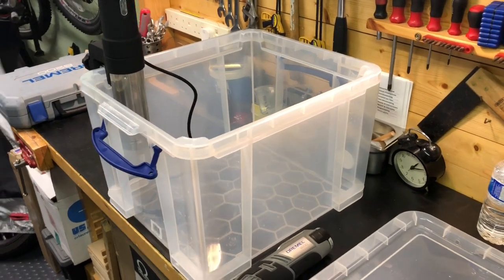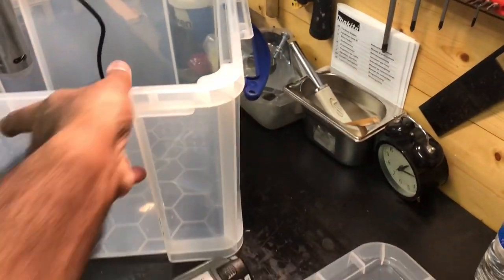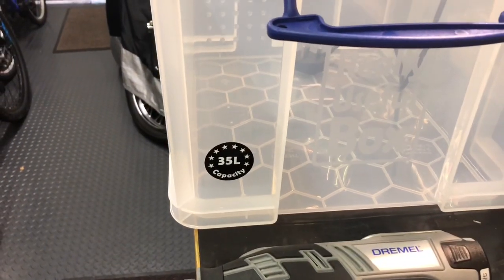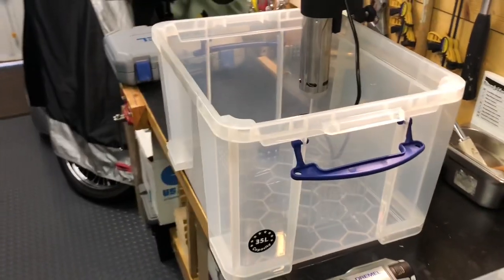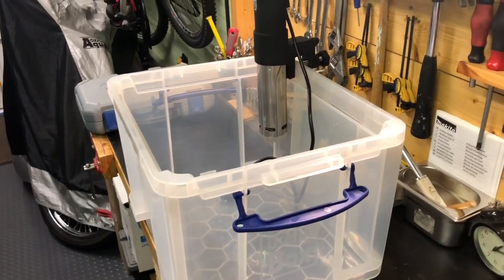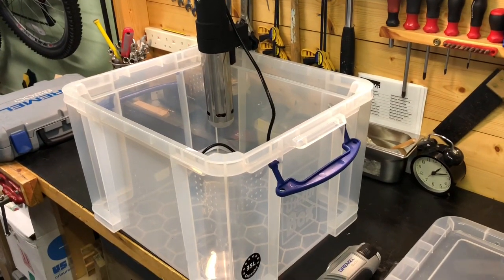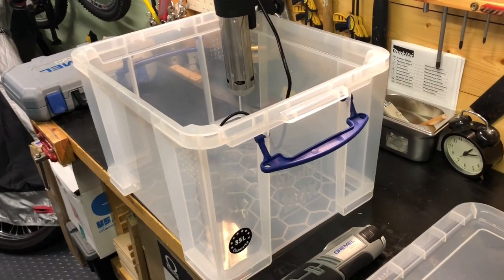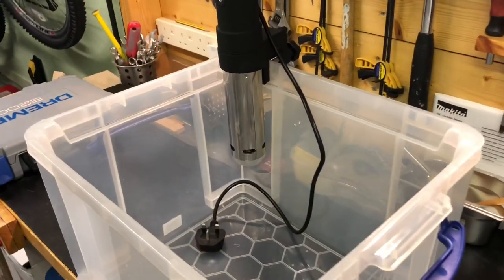I'm using this particular box for a couple of reasons: it holds the right amount of water. This particular box, as you can see, would hold 35 litres in capacity. Obviously it's not going to be full to the brim — you'd need to read the specifications of your sous vide unit to know how much water it needs to be immersed in. But this particular box seems to be ideal in that the sous vide unit sits in one corner.